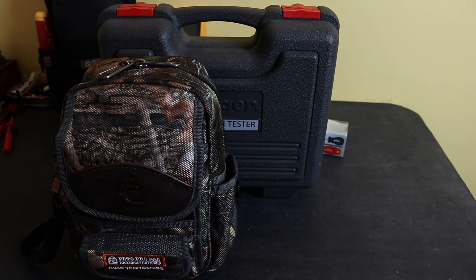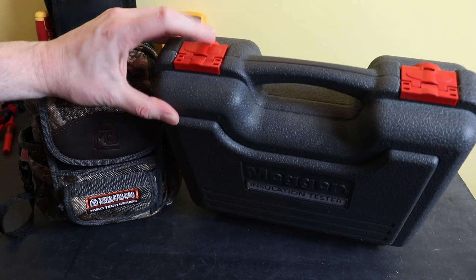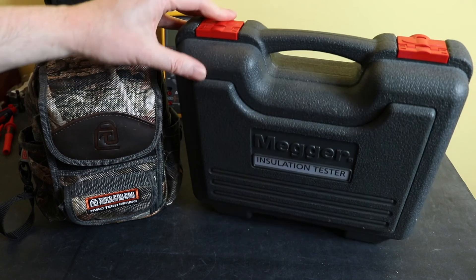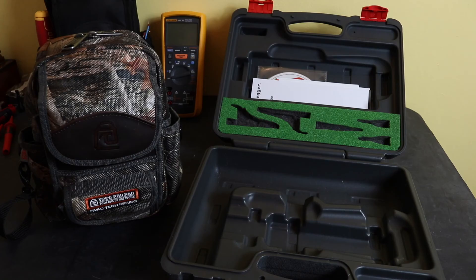There is a space saving advantage going down the Vito bag route. Also, if you happen to break the catches on the front of the Megger case — probably the weakest link — Megger do sell replacement catches for £9 for a set of two, which is a cheap fix. It also depends how you like the layout: everything is very open and easy to get hold of with the Megger case, whereas with the Vito bag you're fishing around a bit for bits and pieces. It just depends which methodology you prefer. That's it for this video — thanks for watching, hope you found it useful.